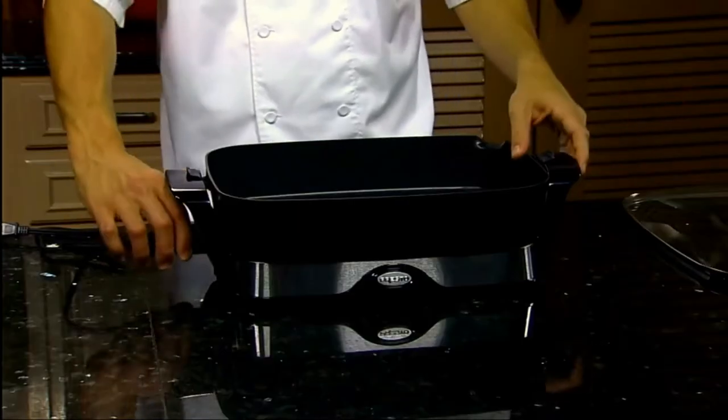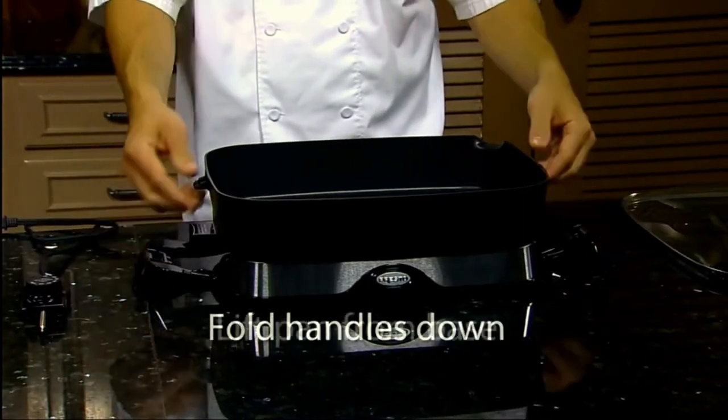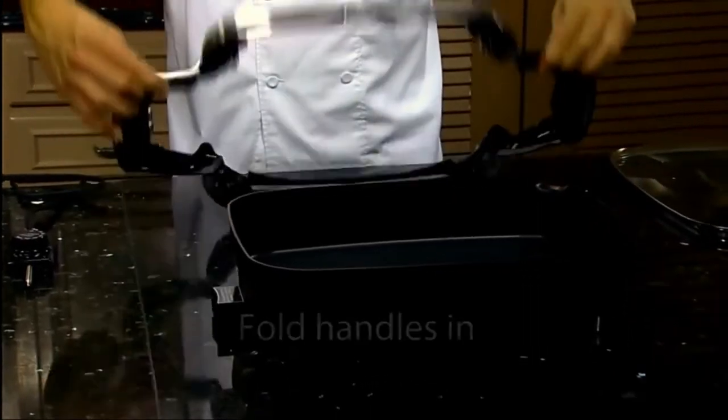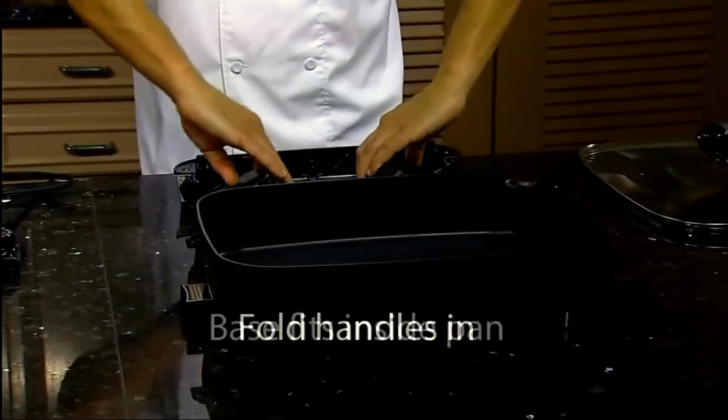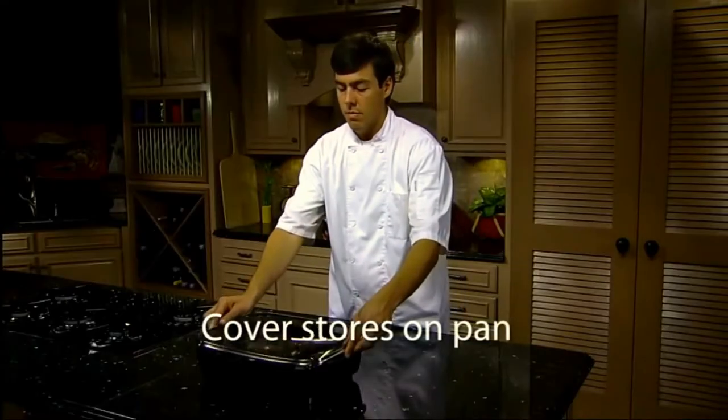And when you're done, the skillet cleans and stores easily. Simply fold down the handles and the pan removes from the base. The skillet pan and cover are fully immersible and dishwasher safe. With the handles folded, the base fits inside the pan and the cover stores compactly on top.